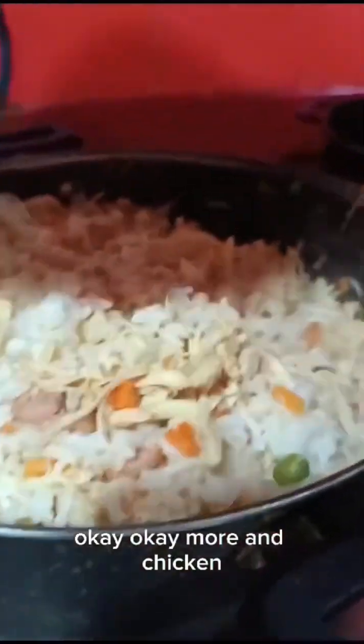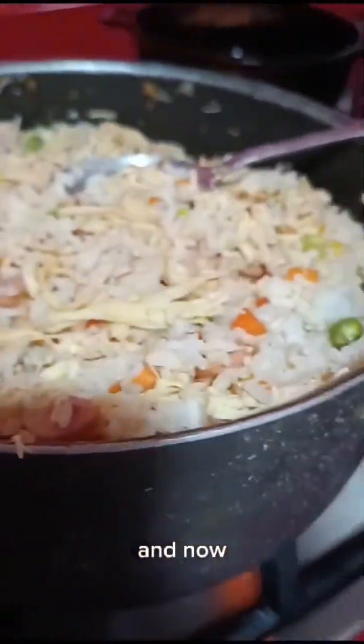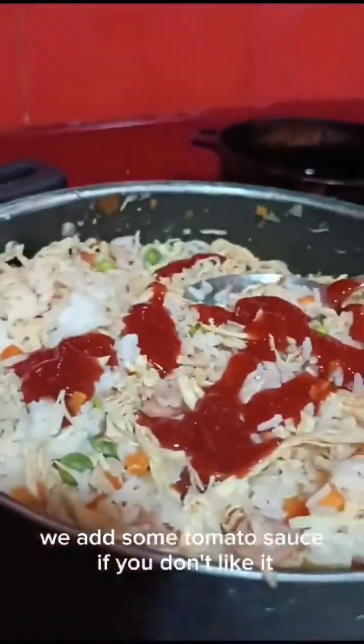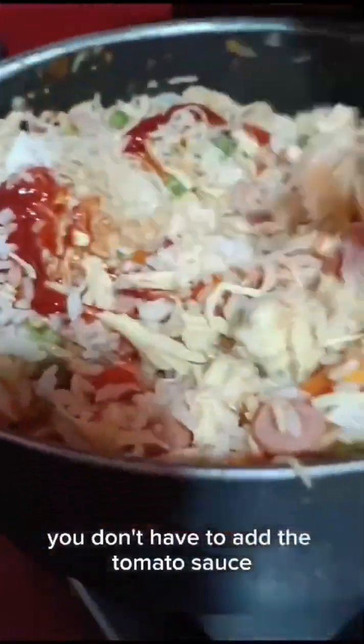She is mixing the rice with the chicken and the vegetables very well. Now we are adding more tomato sauce. We add some tomato sauce — if you don't like it, you don't have to add the tomato sauce.